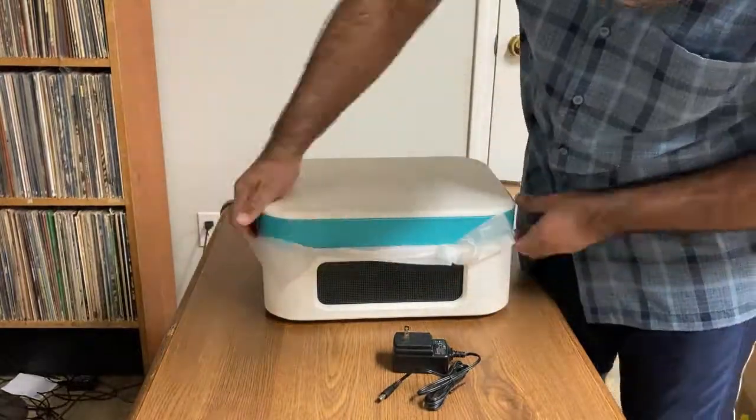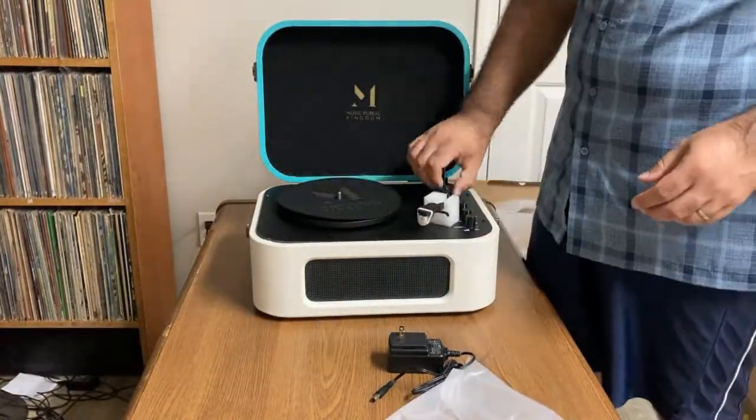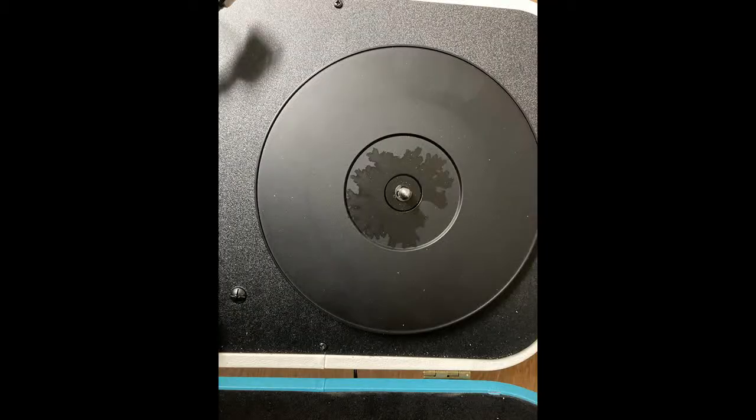I really like the color scheme of this. It's got some nice brass latches and it feels pretty heavy. It comes with a foam mat. The only thing I didn't like — there was some discoloration on the top of the platter — but other than that, it's pretty good.